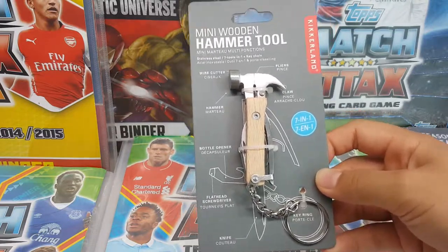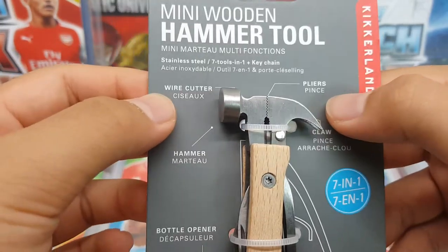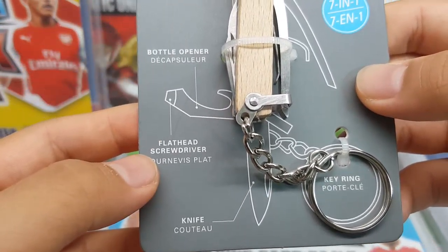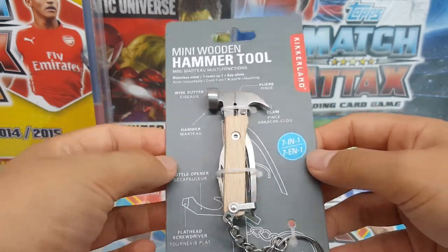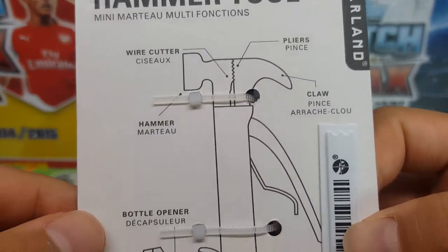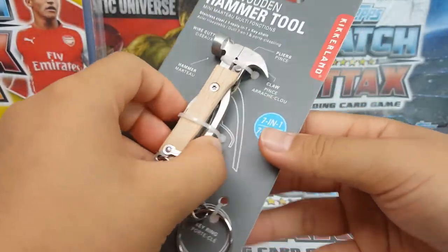She also bought some hats for me. Here I'll show you the packaging. We got a 7-in-1 tool: wire cutter, pliers, claw hammer, bottle opener, flathead screwdriver, keychain, and a knife. It's got this gray or silver background — it looks really cool. The back tells you everything about it, and it's stainless steel, which is a good thing.